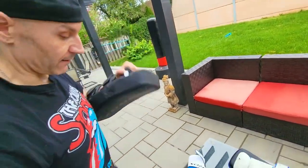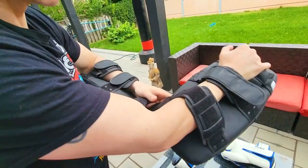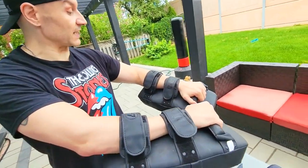Now with the other — same process, nice and tight. Really easy to put on. The Velcro actually fastens pretty securely; I don't even think I can get these off.